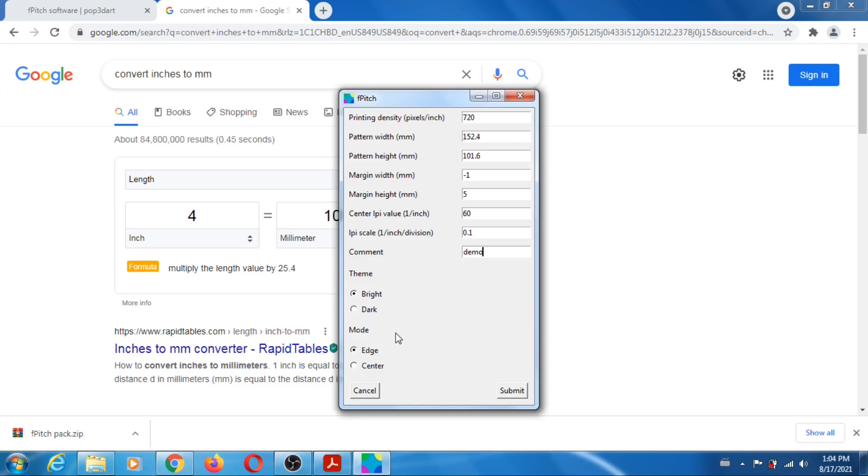When you do center, it's basically like a mirror edge pattern. If you look at the manual, if you're not looking at your lens straight on, there's going to be a difference between the left edge and the right edge when you are in center mode. But even if you are not looking at it straight on, you can still get the true LPI value by taking the average of what you get on either side. That's what's good about center. Here I'm using edge because I don't have enough real estate.